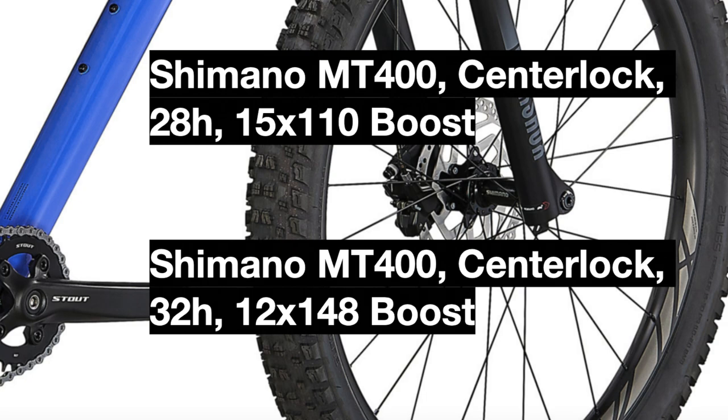These new hubs use boost spacing for added strength and are center-locking hubs, which allows for slightly easier assembly and disassembly of the brake rotors on the bike.